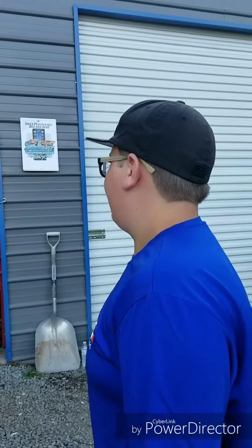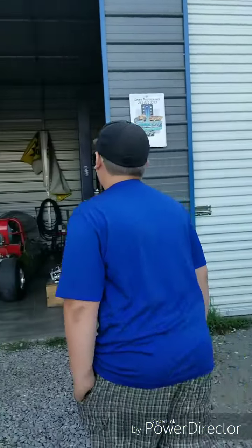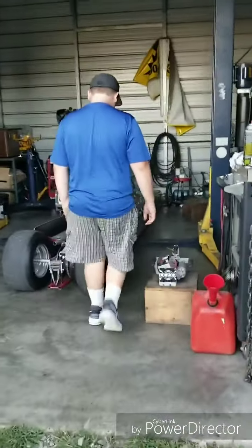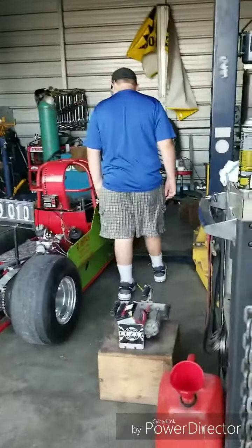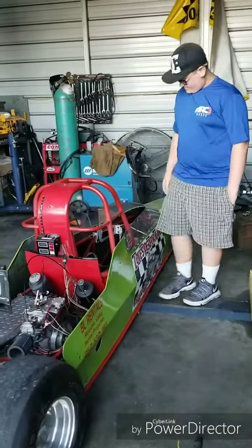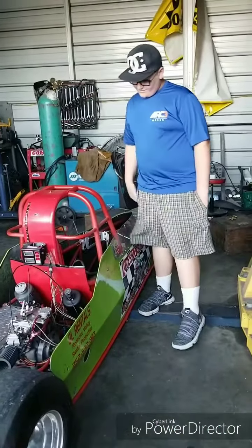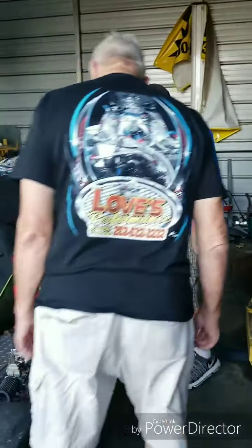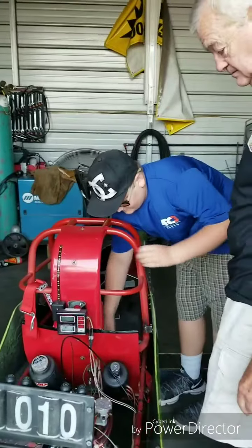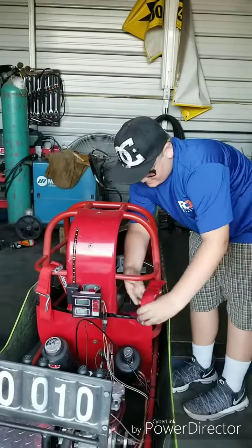Because I got honor roll for all year, my mom surprised me with a junior dragster, which I've been wanting for a very long time. You can get in and out of it. Oh, it's a lot bigger than I thought. I was really shocked — I thought we were looking for a race car from mom. Yeah, this is actually a small one.